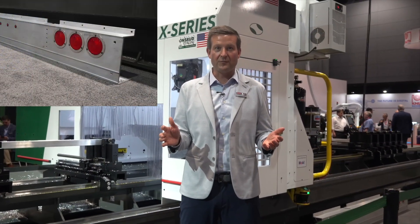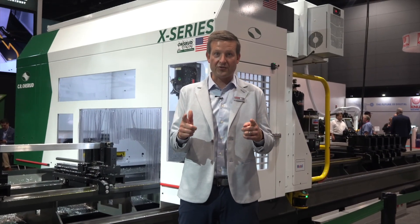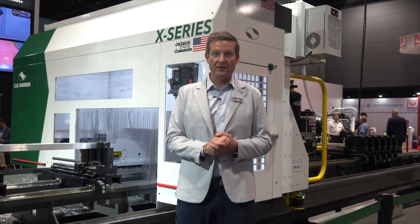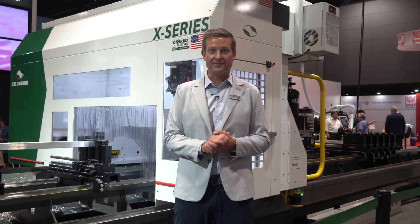Please reach out to us here at Scarlett Machinery to talk about your application and how we can help make your process better. Give us a call or send us an email. Scarlett Machinery — thanks for watching.